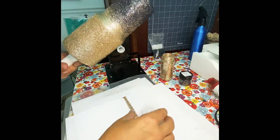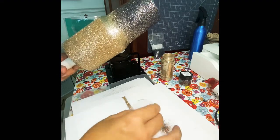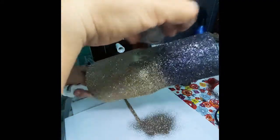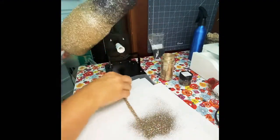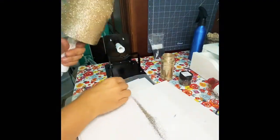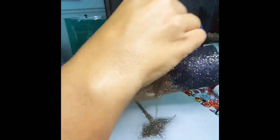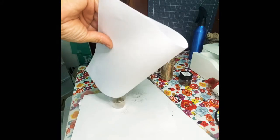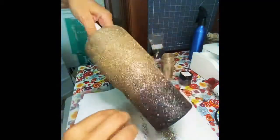Otherwise, if you don't do something similar to this, you're going to create a demarcation line and you don't want that. You want to take two of the colors you have in order to get a good transition. Once you have something you're happy with, you're good, then just clean up as needed. Shake off as you go because that will allow you to see what's falling off and where you need to add more color onto your tumbler.